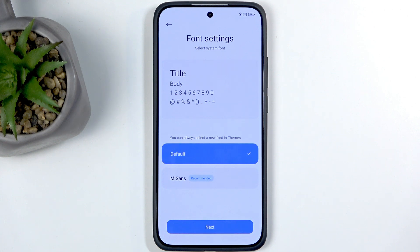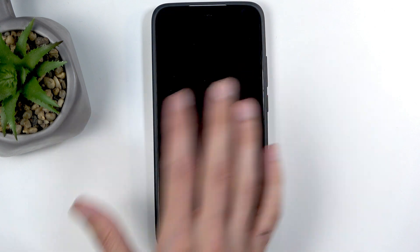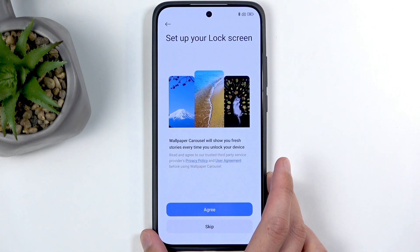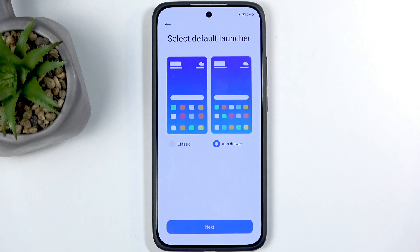Next we have parental controls — self-explanatory and up to you. Then you can choose a font; when you select one it automatically shows you an example. After that there's the lock screen wallpaper carousel — I personally like to skip this. What it does is show a different wallpaper every time you press the power button to view the lock screen. I dislike it because the wallpapers are very random — it might show a maid cleaning, a brick wall, or a basket of fruit. If you prefer one static wallpaper of your own choosing, you'll most likely want to skip this.